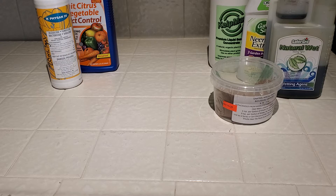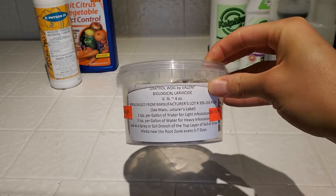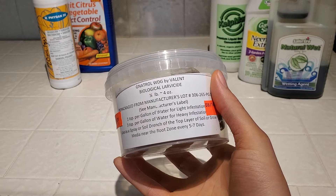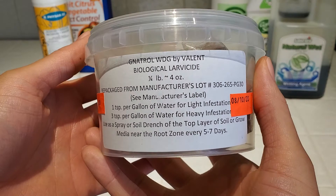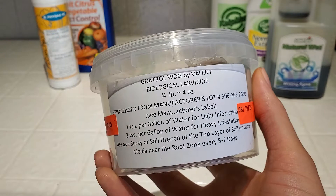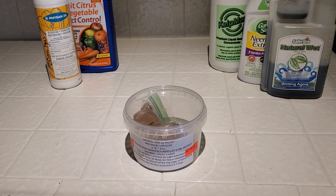I'm going to start with the organic ones on the right side. First we have Gnatrol, which is Bacillus thuringiensis subspecies israelensis, and this is an organic larvicide for some dipterans, which includes fungus gnats and mosquitoes. As you can see by the directions, you mix this into water and then water your plants with it. I'm not using it as much anymore since I've switched to a strict weekly watering cycle.